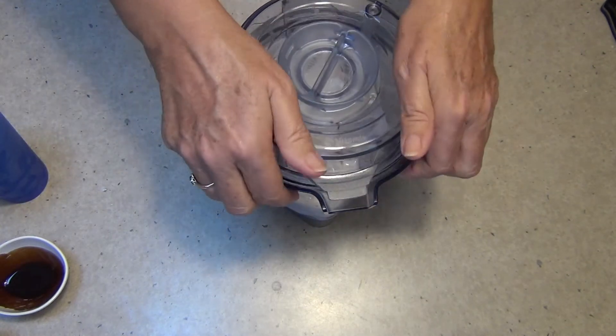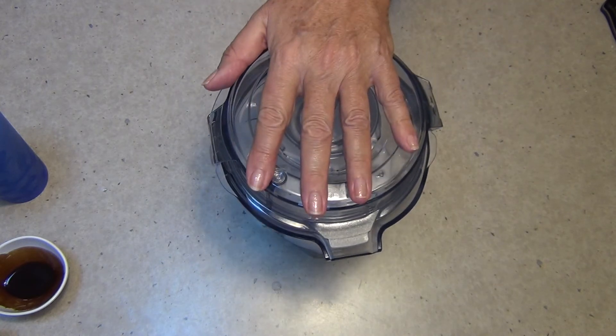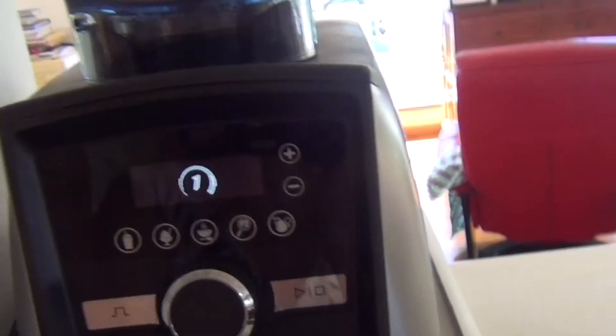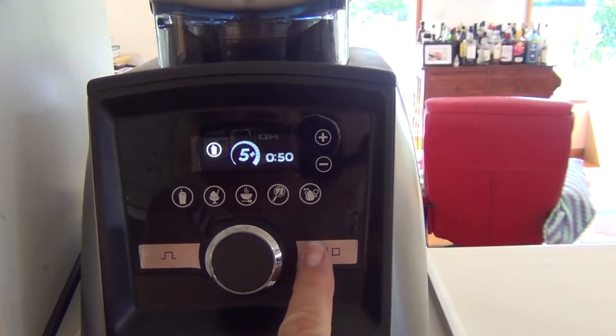Okay, lid on. It's the Vitamix Ascent 3500i blender and we're going to be blending it on the automatic function. It will automatically detect the size of the bowl. Make sure it's all clipped in properly. Smoothie — we'll go for 50 seconds, increasing speed gradually.